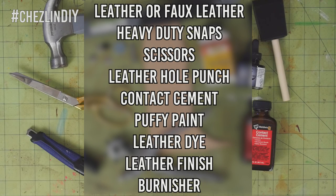You'll need leather or faux leather, heavy-duty snaps, scissors, a leather hole punch, contact cement, and puffy paint. And if your leather is not finished you'll also need leather dye, finish, and a burnisher.